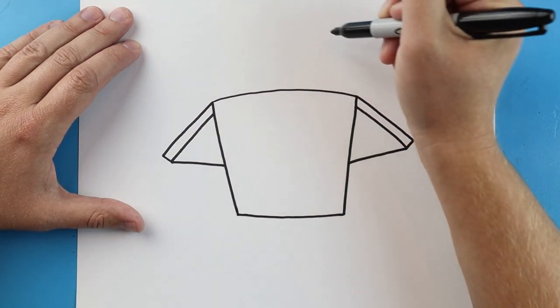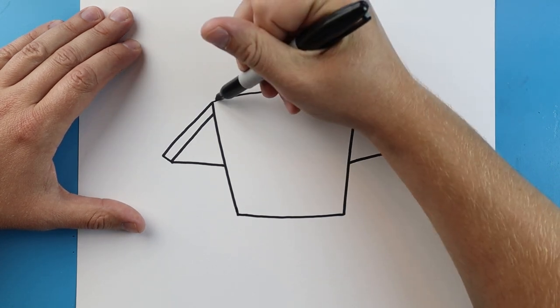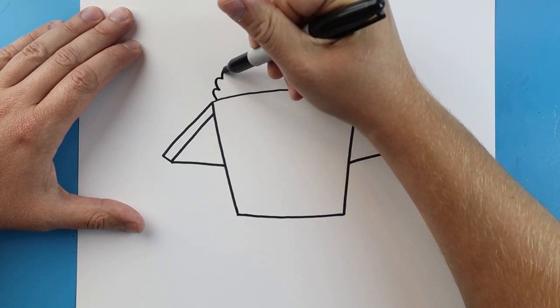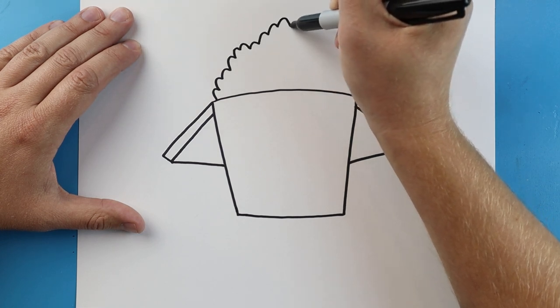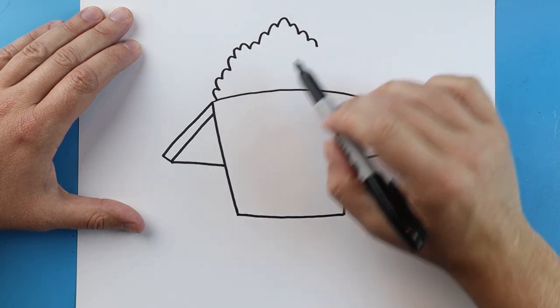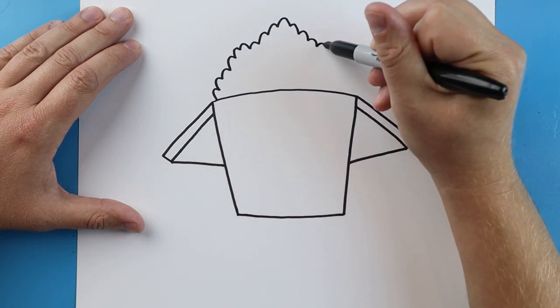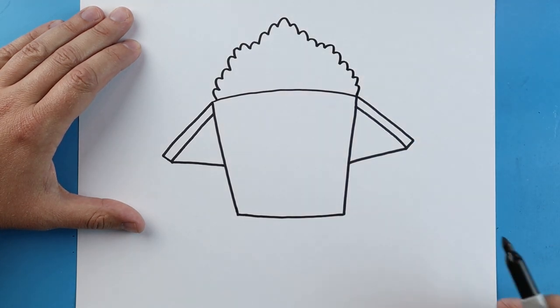Now up here we want to make our fried rice, and we're going to do that by making some bumpy lines. I just want to make some little bumpy lines like this — they're going to be kind of tall, and they can go up and down kind of however you want to. So we're just going to go ahead and make them just like that.